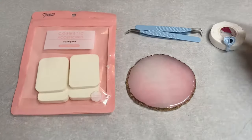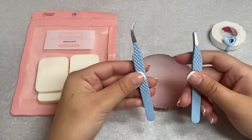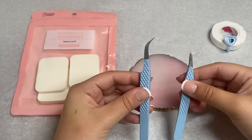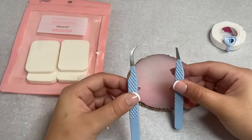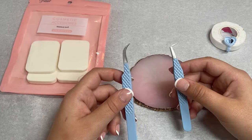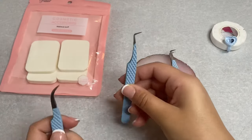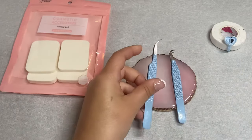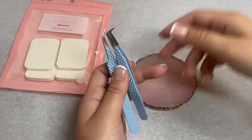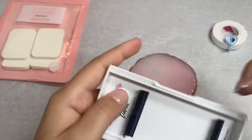For volume making, the first step is having good tweezers. You cannot make fans if your tweezer is weak or doesn't have a tight grip. Make sure you have some good tweezers — these ones are from me; you can purchase them on my website, which I'll link below. They're both volume tweezers. I also have this 90-degree style, which is the most popular one. Today I'm just going to be using these two because these are my favorites.